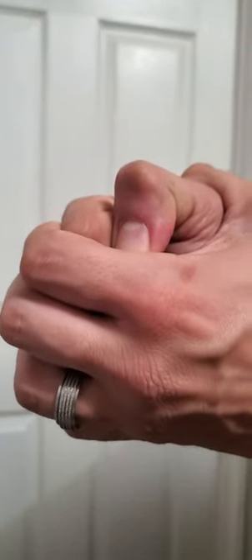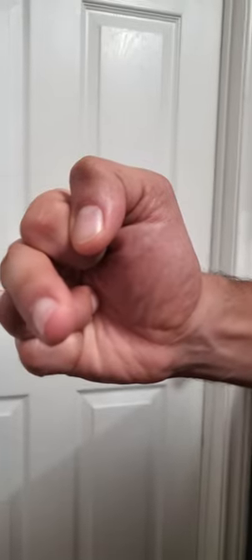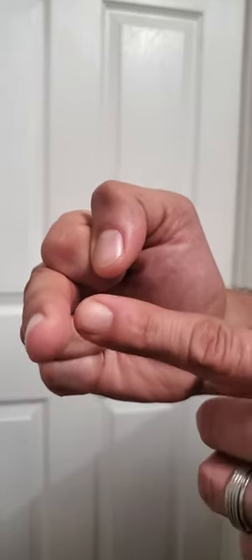Do those exercises three times a day, and eventually you'll be able to move it more and more, and straighten it out further each time.